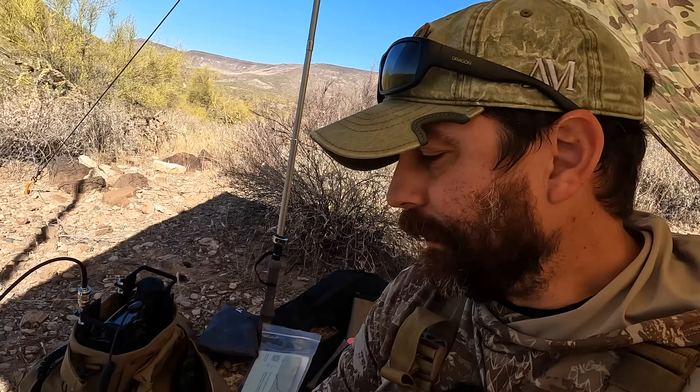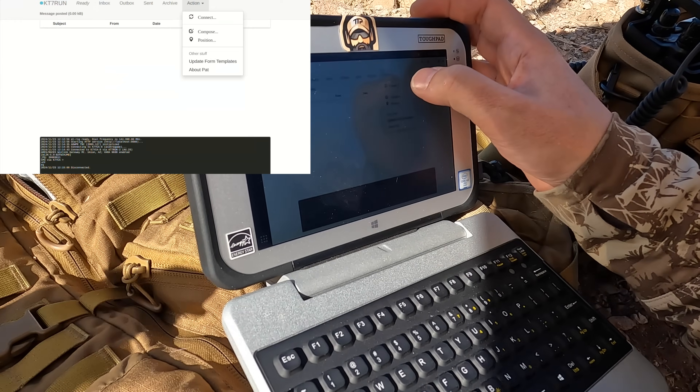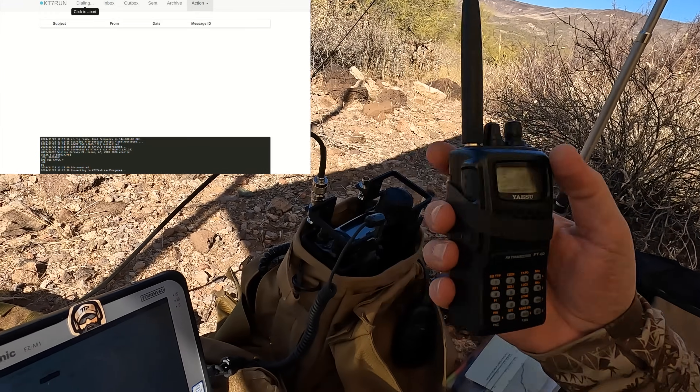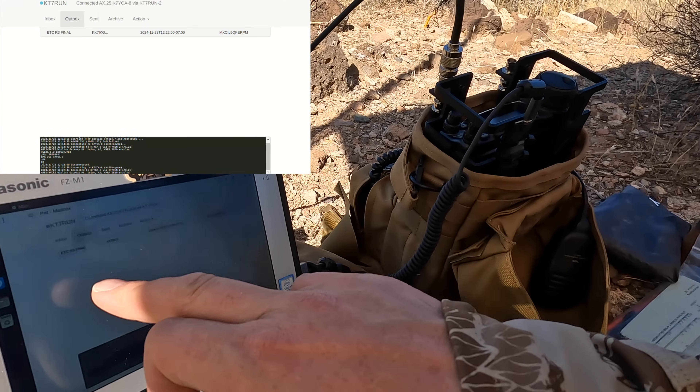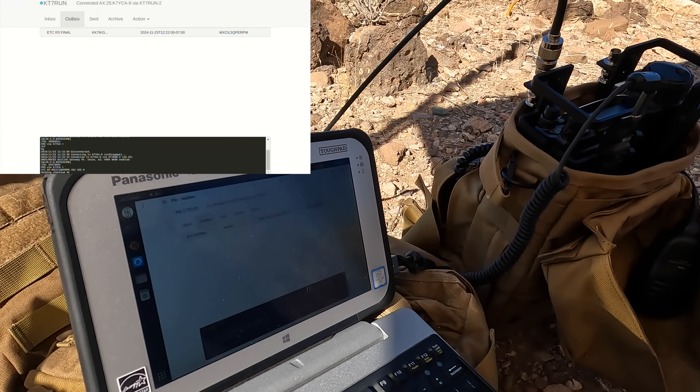The next thing I want to do is compose a quick SITREP and send it out to the same group of buddies from last weekend. We're low on batteries. The subject is ETC R3 final. Self and PUP OK. Location in UTM. Water remaining 1.5 liters. ETA home 1200 Zulu. Capabilities include VHF voice over the Metrolink system, APRS mail, and Winlink. We post that to the outbox, hit connect, and send it off. Packets are flying — we're connected again, and this message should disappear from the outbox as soon as it's trafficked. On Packet it's pretty quick, and looks like it's sending off right now.